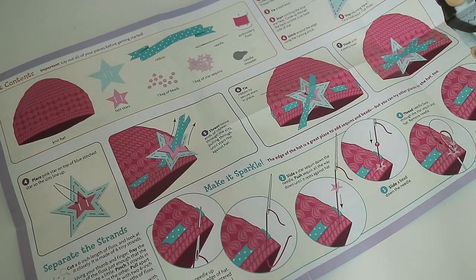So here they have an instruction sheet showing you how to decorate your hat. So I'm just going to start out and see what I can do.